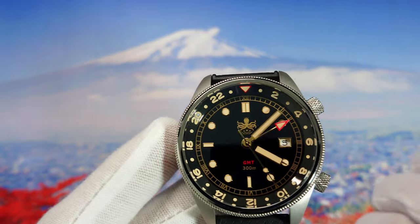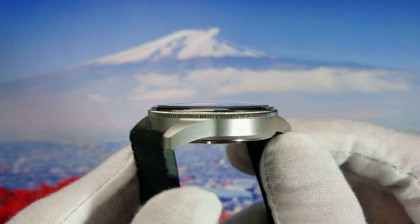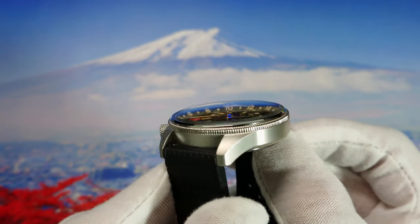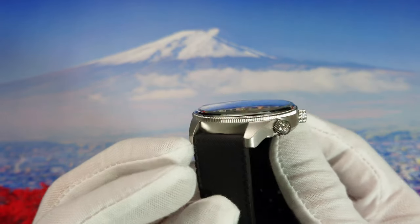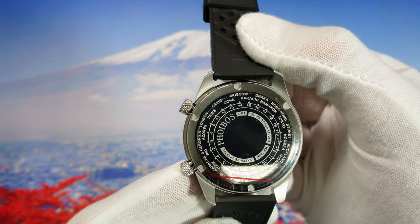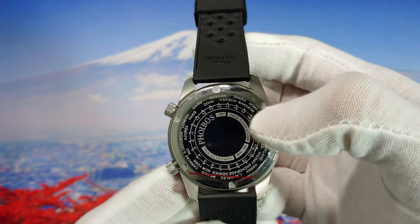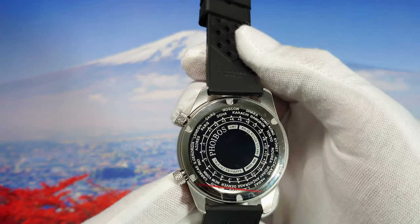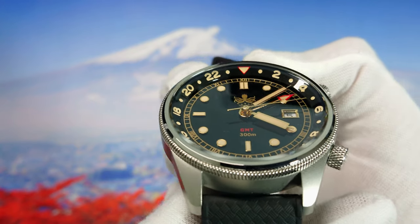We get one year of warranty with this watch. Let's give a quick look at the finishes Phoebus did — simple yet beautiful. Let's take a look at the case back: simple, as you see. They did a world timing display. You have the Phoebus GMT Swiss Ronda movement, 300m water resistance, sapphire crystal — nice. The dial is full of a lot of details.